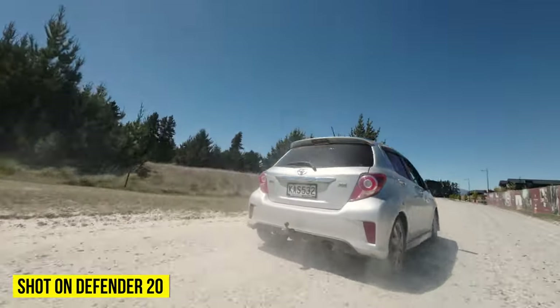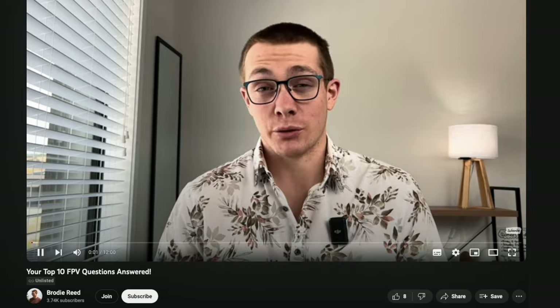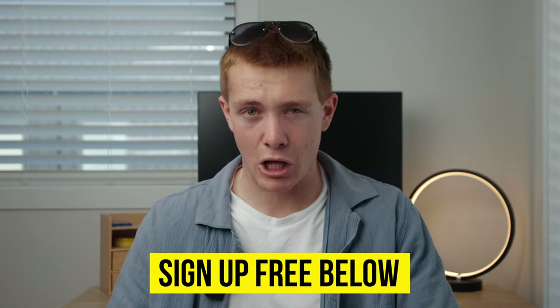Over the past month I've sent my newsletter subscribers exclusive tips, tricks, and even video content I haven't publicly shared before, all to help them become better pilots as easily as possible. If you want to sign up for that, it's 100% free and you'll find a link in the description box below.